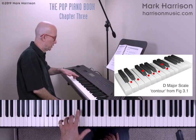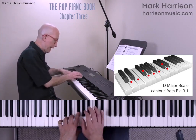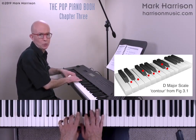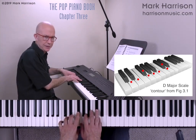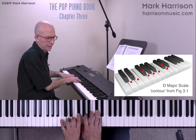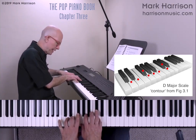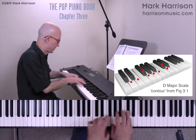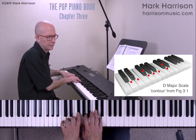Whole step to E, whole step to F sharp, half step to G, whole step to A, whole step to B, whole step to C sharp, finally a half step to D, and we get that shape of a D major scale. It's good to be able to play that in different registers up and down the keyboard. That gives you a feel for the restriction of the scale.